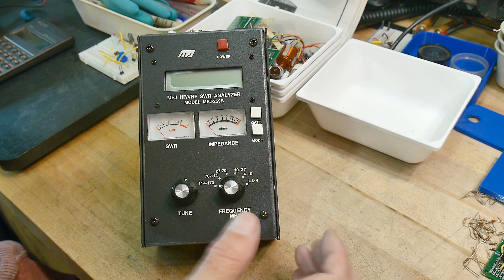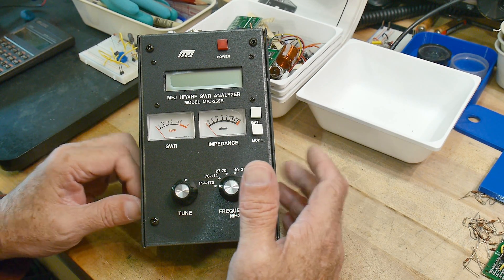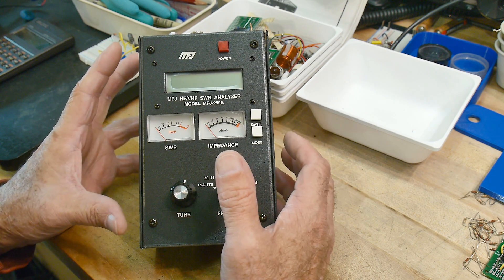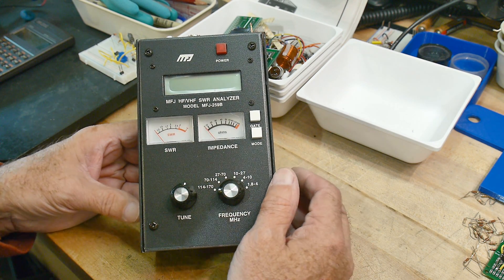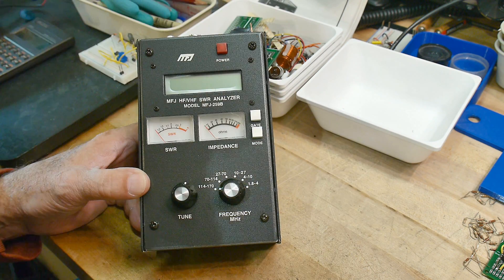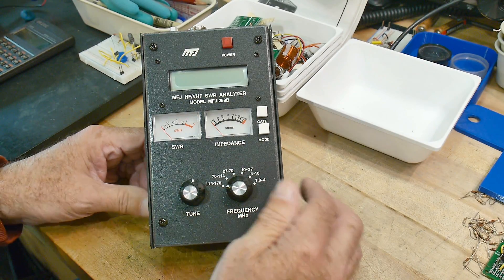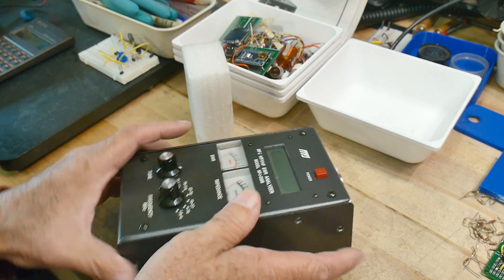This came in as a donation to the channel — thank you very much. I remember drooling over these back in the day; I wanted one so bad. They were like the holy grail for analyzing your antenna and were super expensive — I think around a hundred and eighty-nine dollars. I just couldn't afford one. Well, guess what, I got one now.